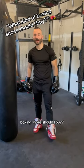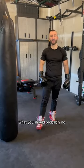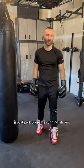Coach, what type of boxing shoes should I buy? Well, first of all, a guy on the internet, which you should probably do, is just pick up some running shoes.